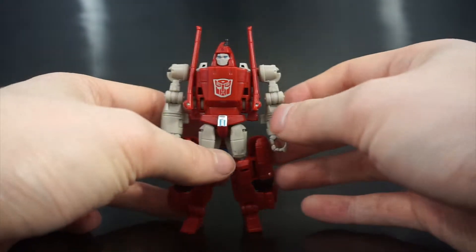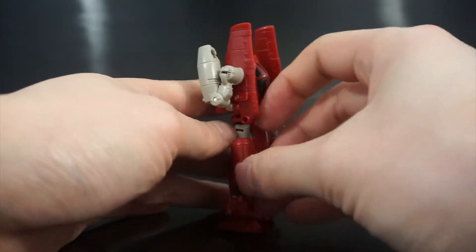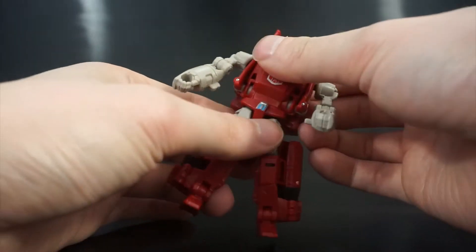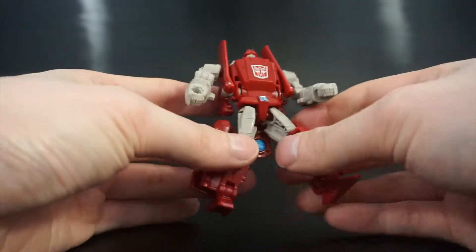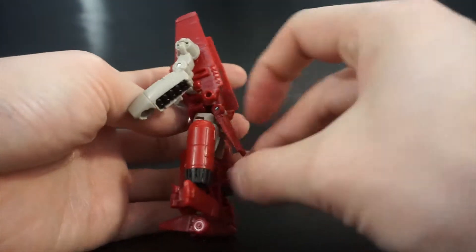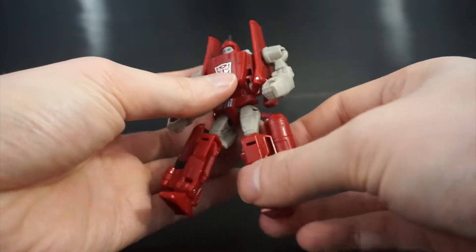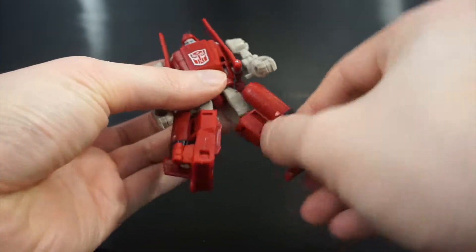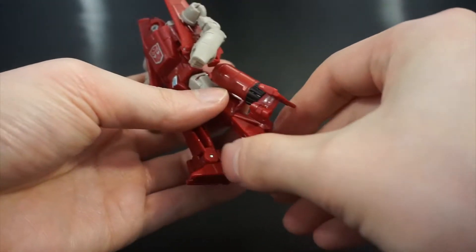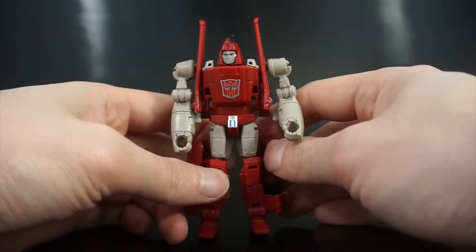Articulation-wise, he's what you'd come to expect from Legends class figures. He has ball-jointed shoulders, and most of his joints are ball-jointed. He does have a really nice deep elbow. He doesn't have waist articulation because of the way he transforms. He has ball-jointed hips, so he gets a decent range of motion. He has a butt flap which you can move to get some more backwards motion, though it's still pretty restricted. He even has ball-jointed knees, so you can swivel at the knees. His feet have ankle tilt forward for transformation purposes.